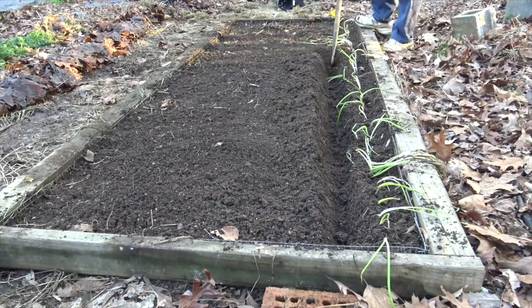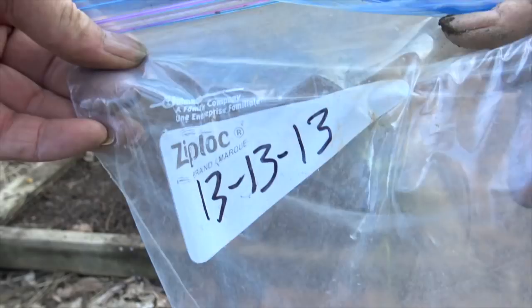I'm planting these very close together because I only want them to make green onions, not big slicing onions. Now I'm going to move over about six inches and make another furrow, and we'll put the fertilizer in it just like we did before.